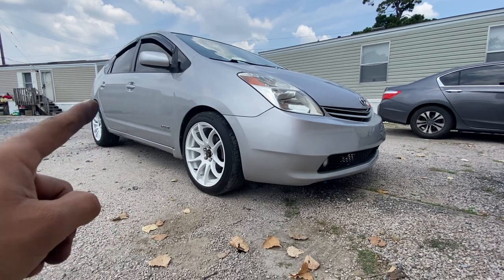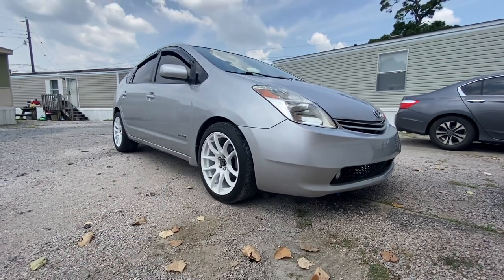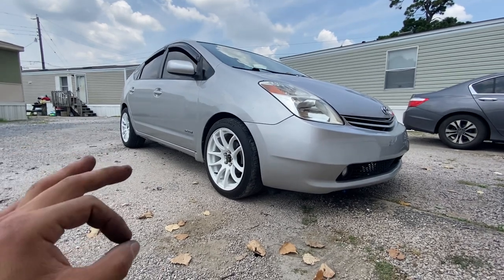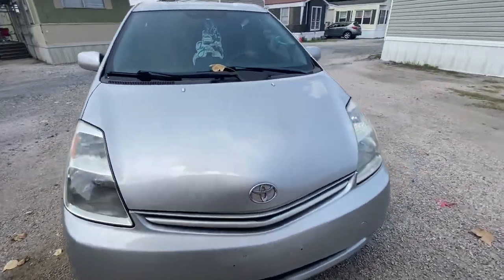Stay tuned — I'm gonna try to get some fender flares, the ones that don't stick out as much. I'm trying to get the ones that literally stay in, not out, so I make the car look a little bit nicer. I'm trying to make this thing look not ricey but like a regular show car, basically.